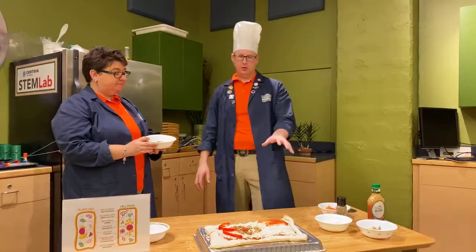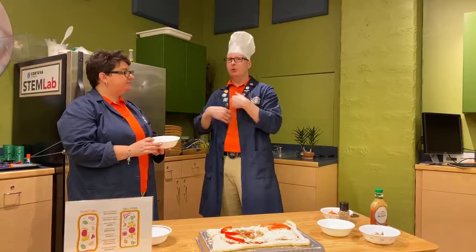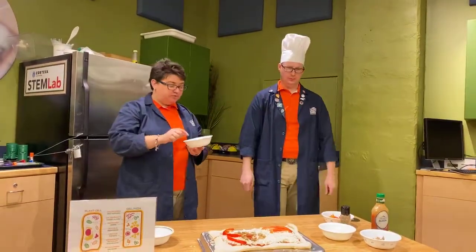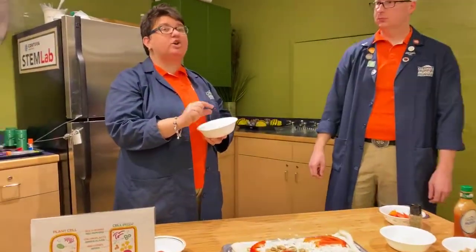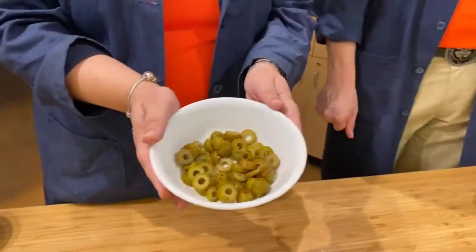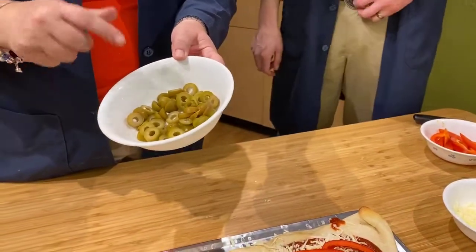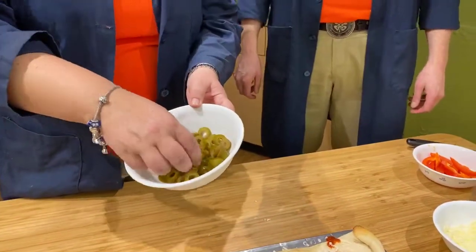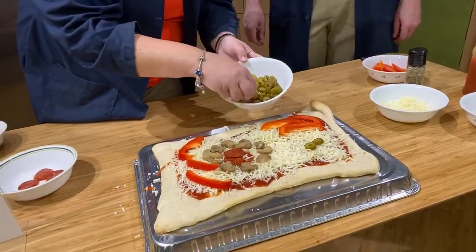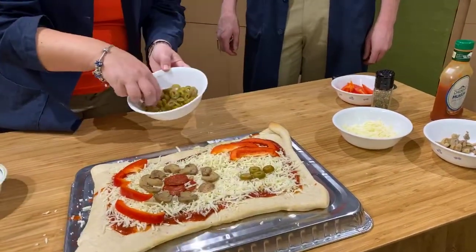Now we're going to move over to one of the organelles that is unique to plant cells — we don't have it, we don't need it, because we can eat. Plants have to make their own food, and they use a chemical called chlorophyll — it's green. The chlorophyll exists in the organelle called the chloroplasts. We wanted something green since chlorophyll is green, so we are using green olives today. The chlorophyll takes the sun's energy and uses it to produce sugars for the plants.